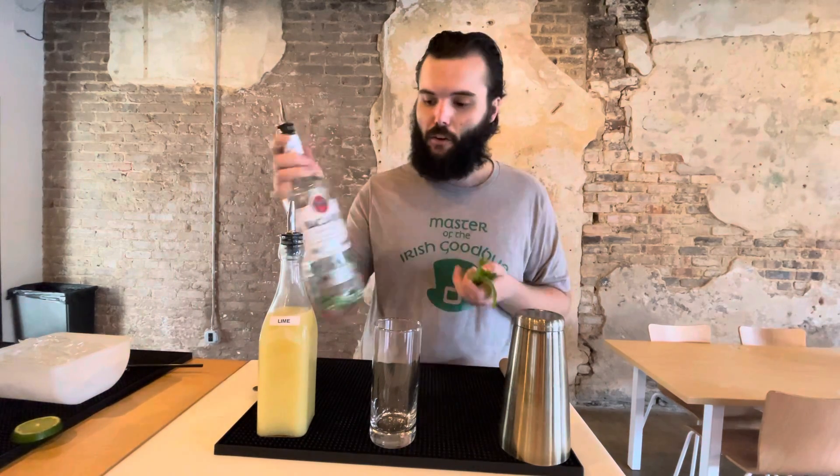His favorite drink is the mojito — that is why I have this glorious stuff in front of you. Everybody loves rum; if you don't, too bad, more for the rest of us. It's a pretty easy drink. All you're going to need is some mint, some sugar cube or white ground sugar, and some fresh squeezed lime juice.